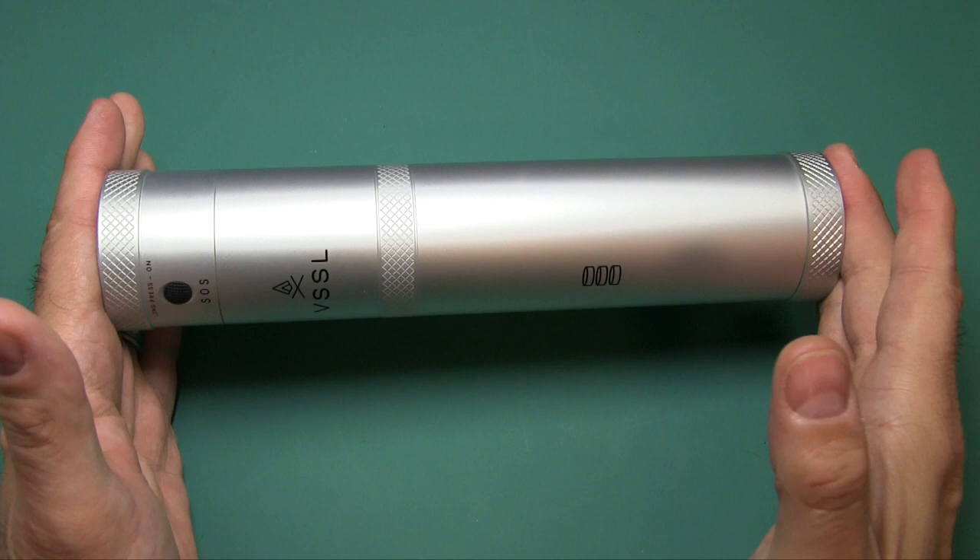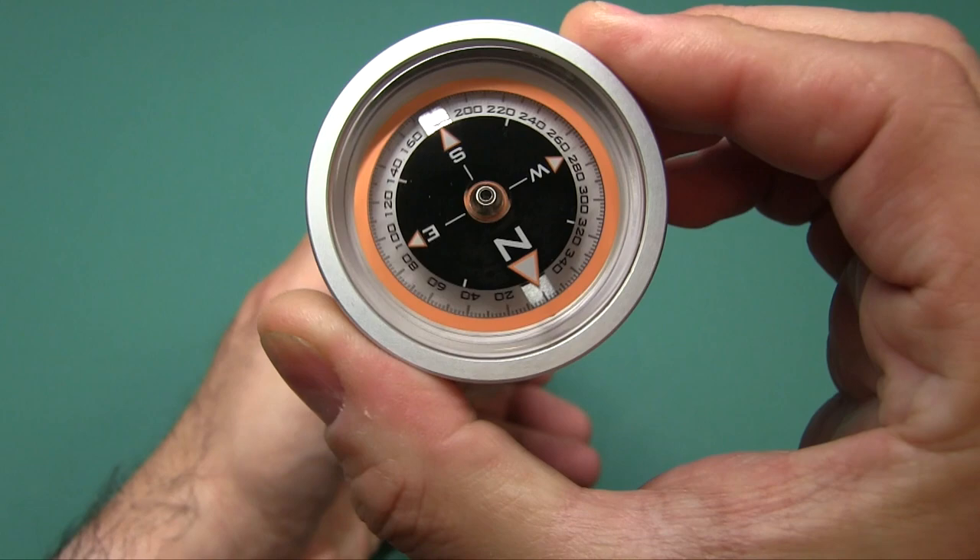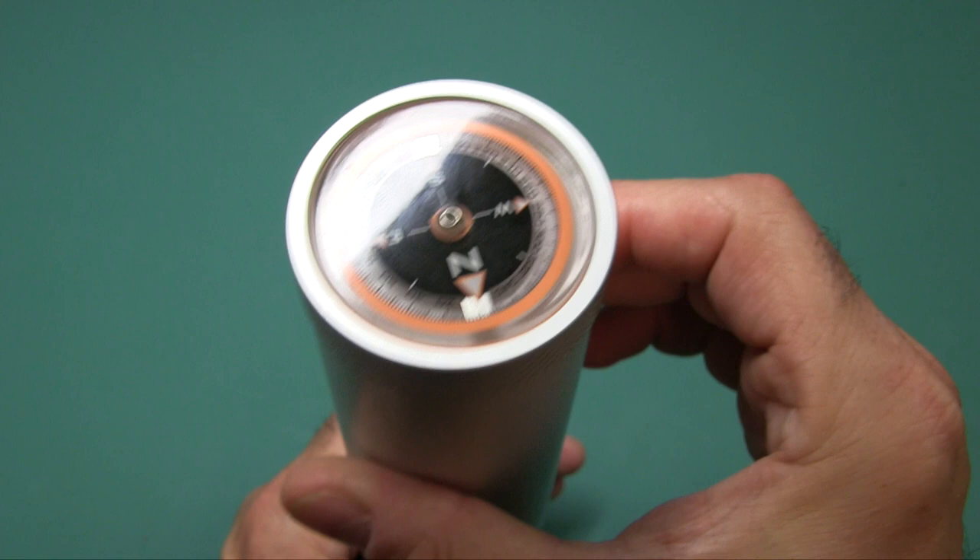Let's start out with the body. It's aluminum, two-inch diameter, nine inches long, and weighs 17 and a half ounces. You have a flashlight up front and an oil-filled compass in the back.